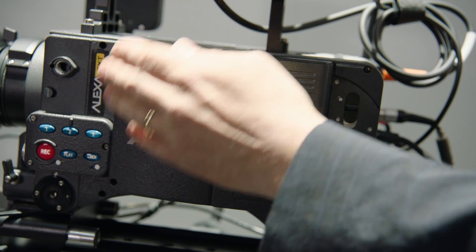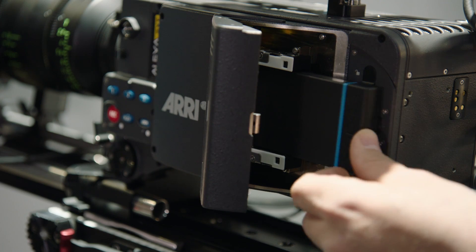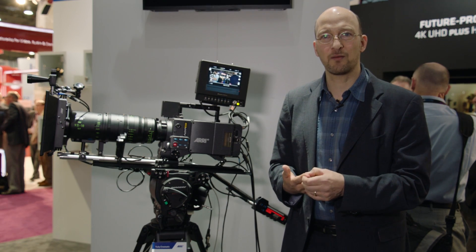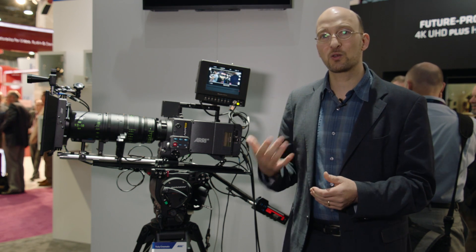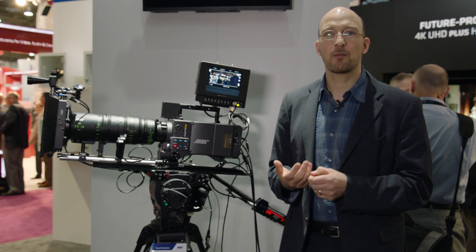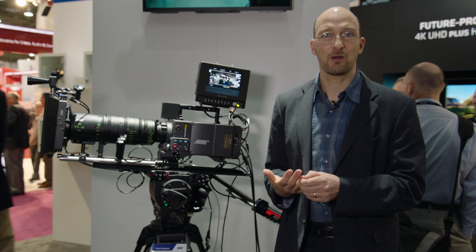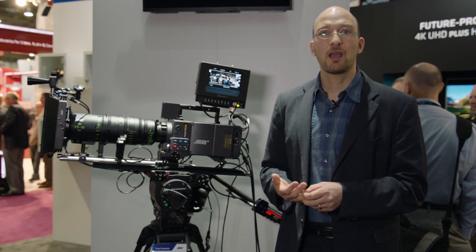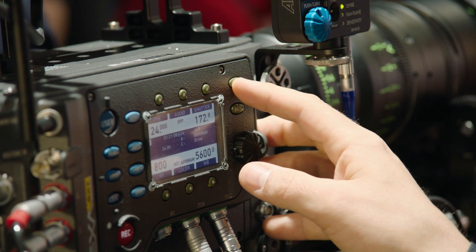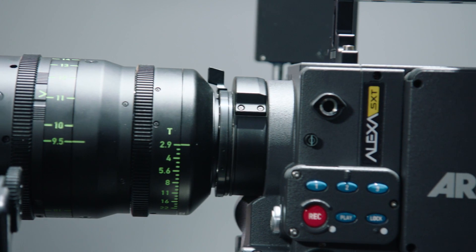Last but not least, we have a new media bay on the camera which takes new drives. We can support all the existing media: CFast 2.0 cards, SXS Pro, SXS Pro Plus, and the XR capture drives with 512 gigabytes. But there are also two new media: a 1TB and a 2TB SXR capture drive. On the 1TB drive you can record about 3.5 hours of ProRes 4K HD, and on the 2TB drive about 7 hours. If you shoot ARRIRAW open gate, you get about an hour on the 1TB or 2 hours on the 2TB drives. Each of these media requires its own adapter that slides into the new media bay.